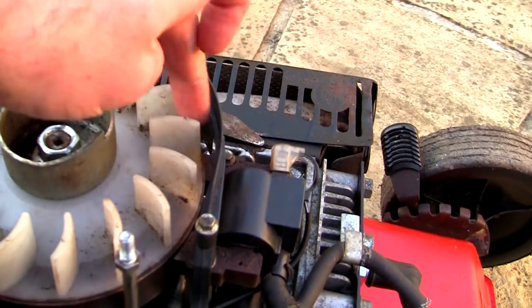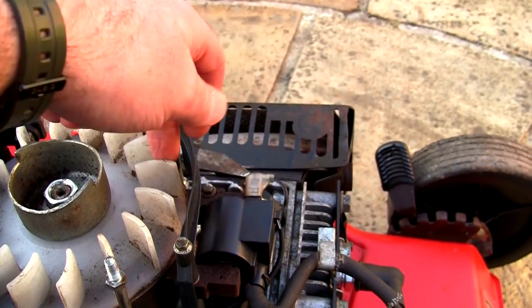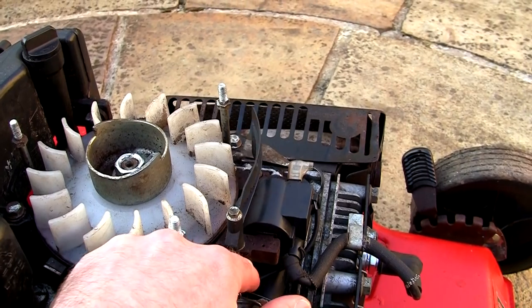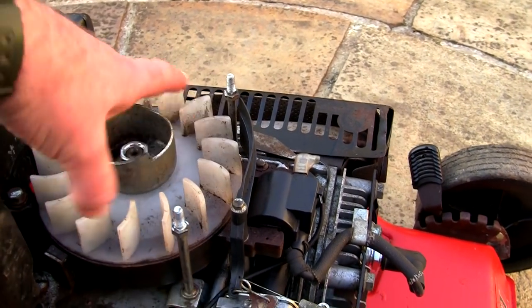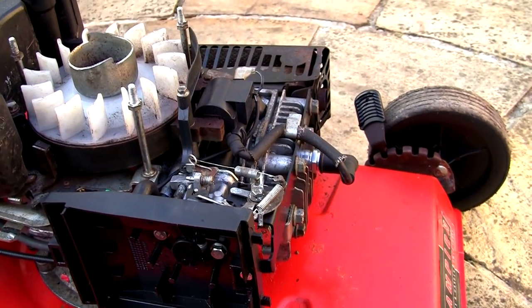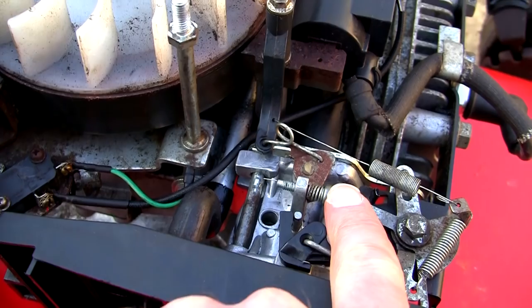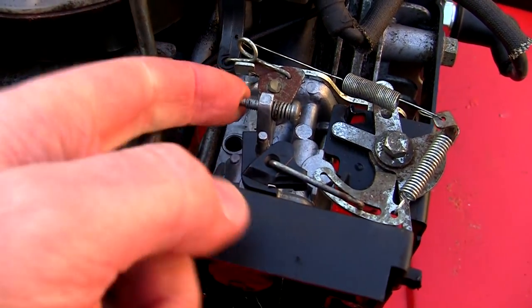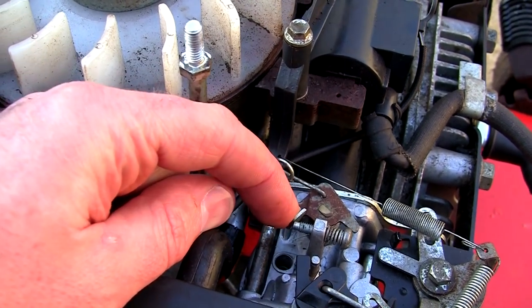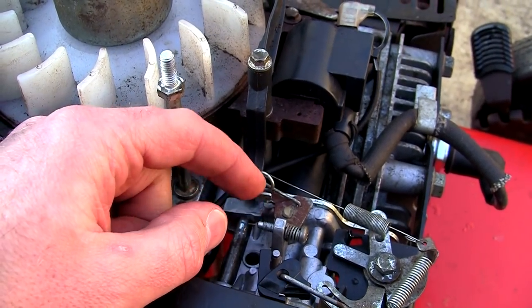Another thing to point out: this is a governor flap — see this plastic flap. This all works in conjunction with the governor springs. If this has got an obstruction or it snaps and doesn't move properly, this lawnmower will rev up and down. It's designed to balance on the speed that it gets off the flywheel when it's running and set itself a balance — that's what keeps an even speed when you're cutting through different thicknesses of grass. For anyone who wants to adjust the idle speed, this is your idle screw. You can back it out or turn it up to make the engine run faster or slower.